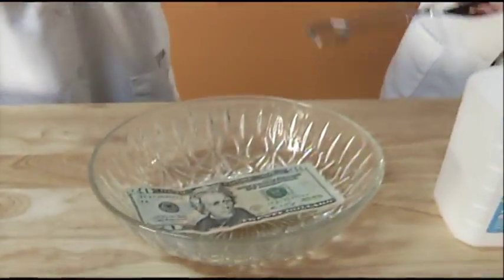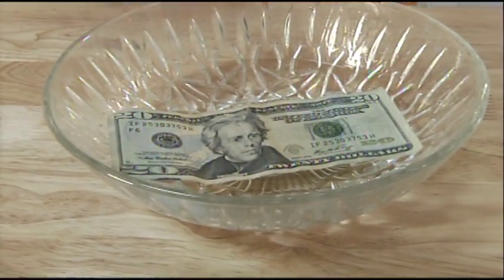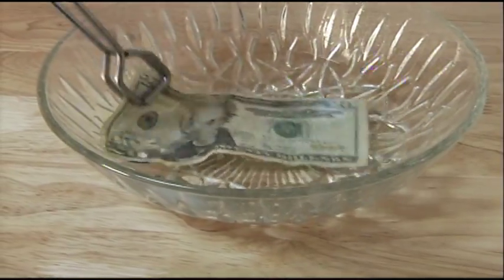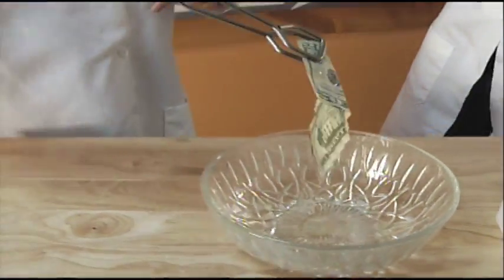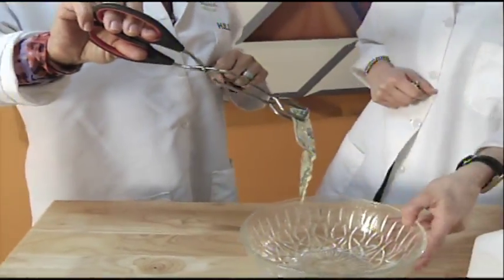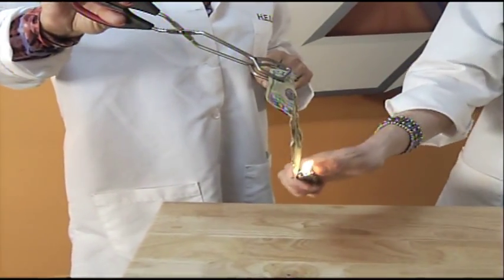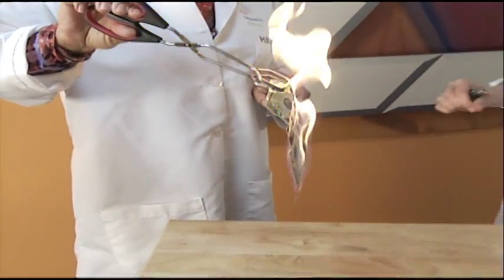What we're going to do is soak the $20 bill in the isopropyl alcohol. Now we are not disrespecting this $20 bill — it will survive. So you're going to want to move the combustible liquid away from the $20 bill that you've soaked in it, and you're going to put the flame to it. And it's going to catch on fire.